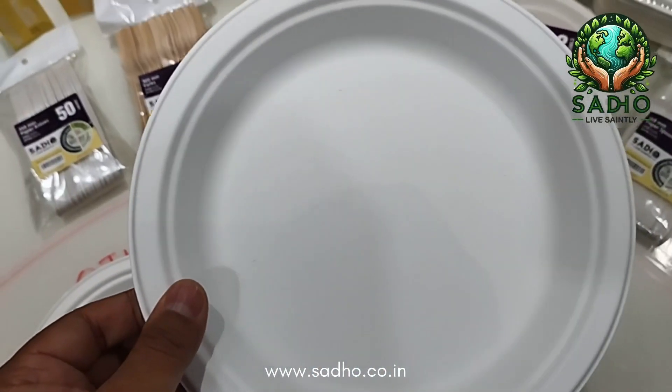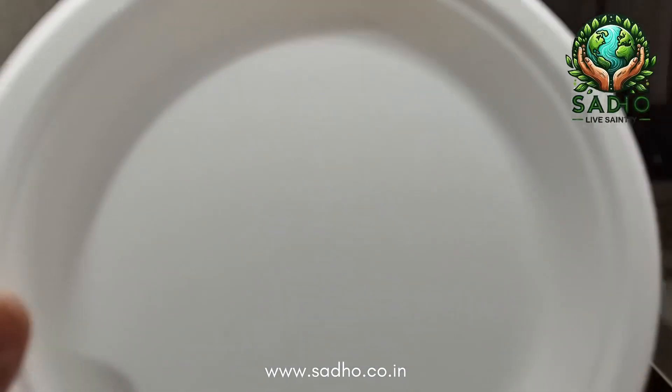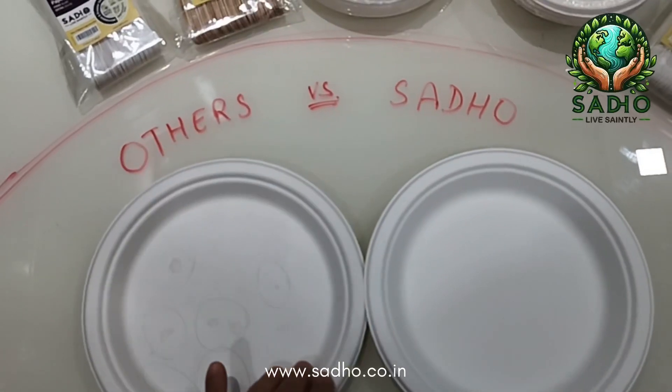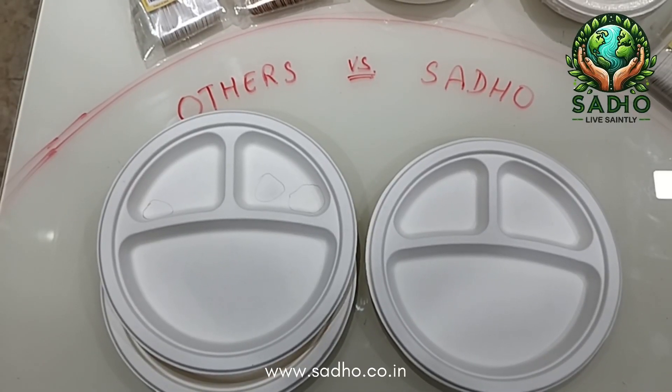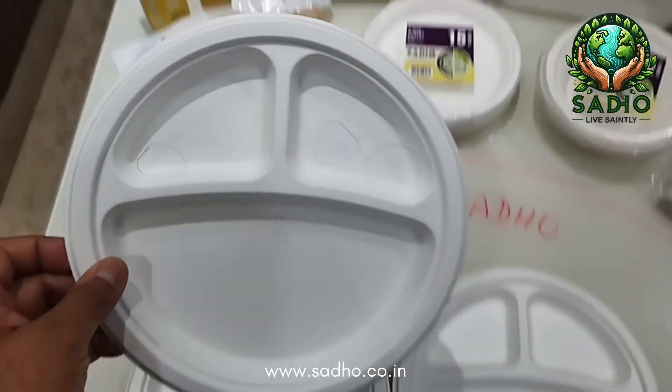Though the cloud formations do not affect the performance of the product, they do not look neat and tidy. This is a bagasse plate manufactured by Sadho, and you can see it is very neat, very clean, very consistent, and very smooth. This is the difference between others and Sadho.